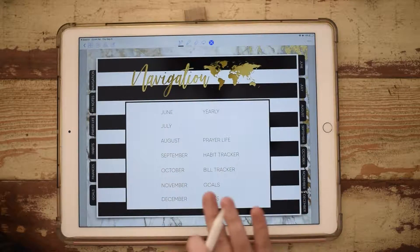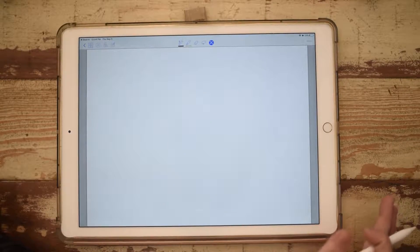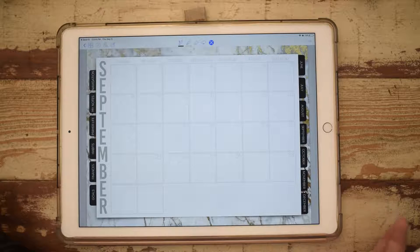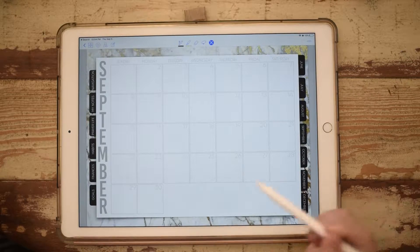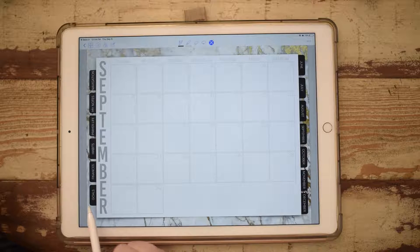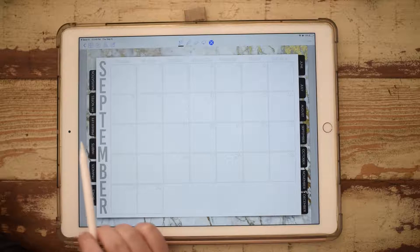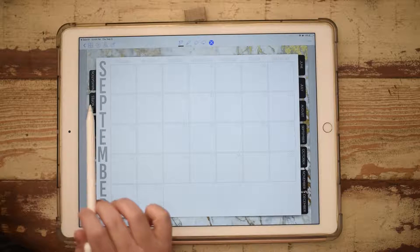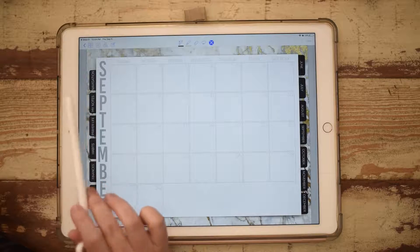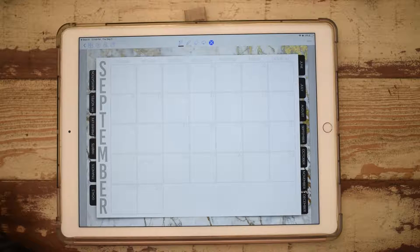So when you get into it, it has my navigation — let's just go to September. On this planner I have all of my months, and then I have my goals, financials, habits, a habit tracker, my prayer life, some notes or doodles, and then I can go back to my navigation. So this is where it starts. But today's video is about how to get images and stickers cropped into your own GoodNotes, so here we go.